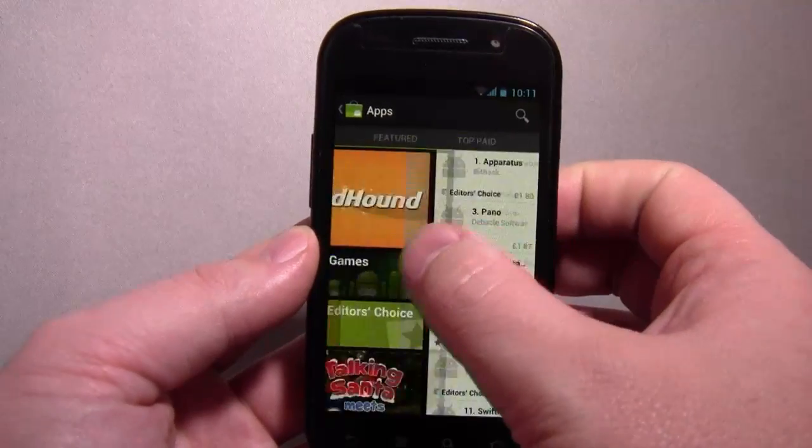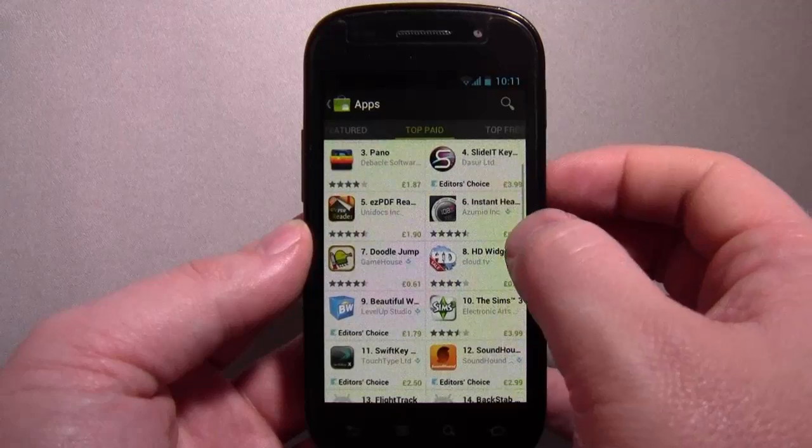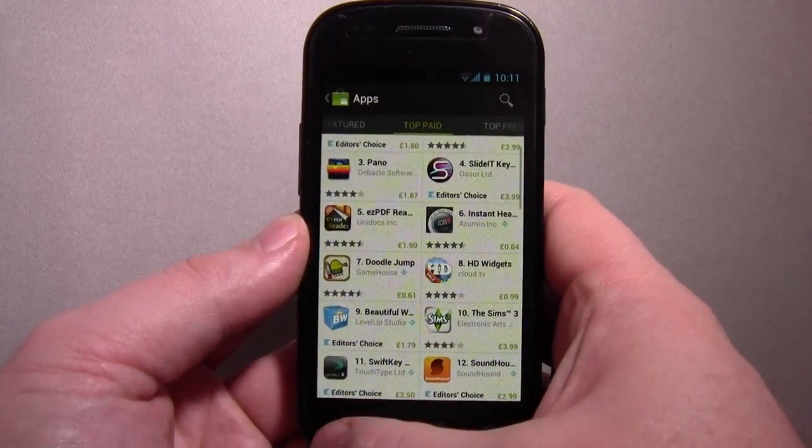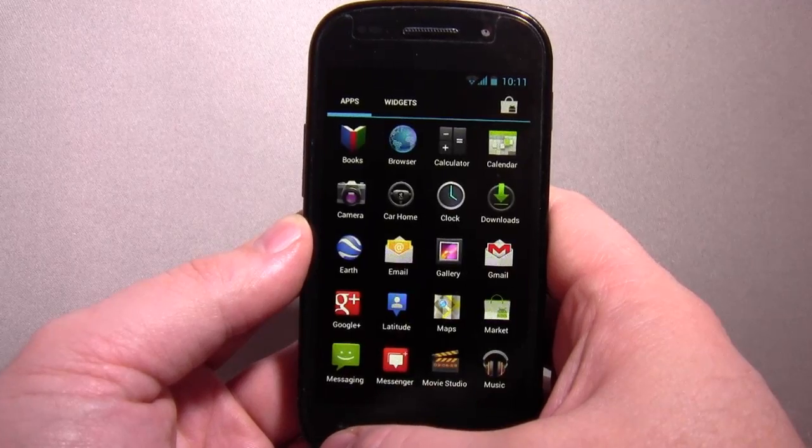I've not got the strongest Wi-Fi signal here at the moment unfortunately, because the router's all the way downstairs that it's connected to. But I would say that all generally looks pretty slick.